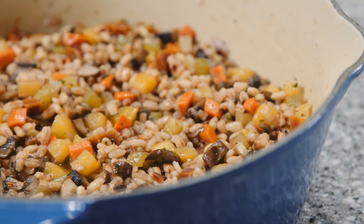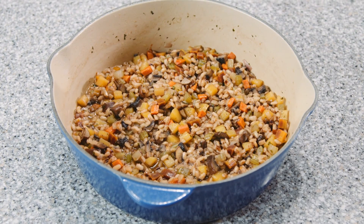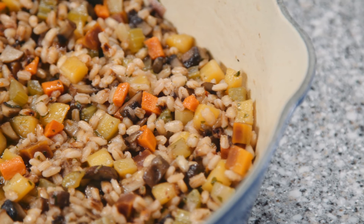We cook it in the steam oven just because it gives us that little bit of freedom from the kitchen, since it's an enclosed environment. And of course, when it comes to reheating it, the steam oven is our tool of choice.